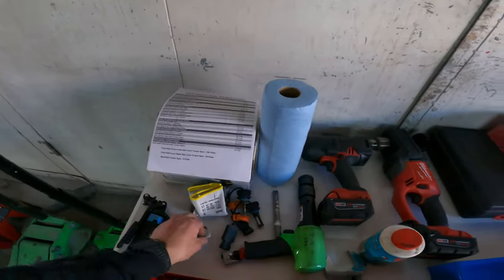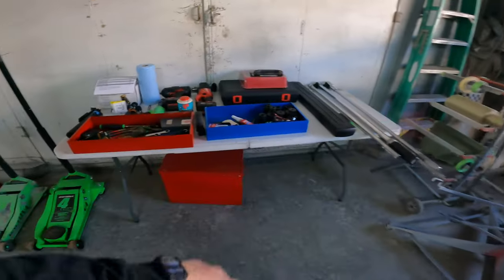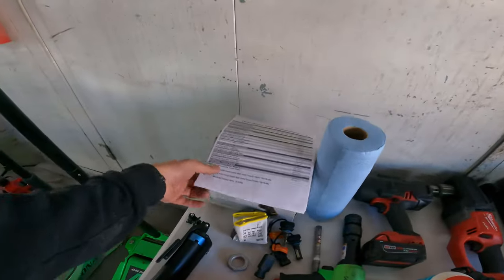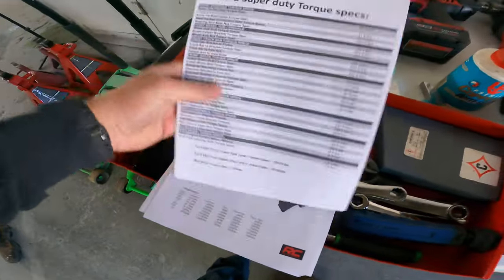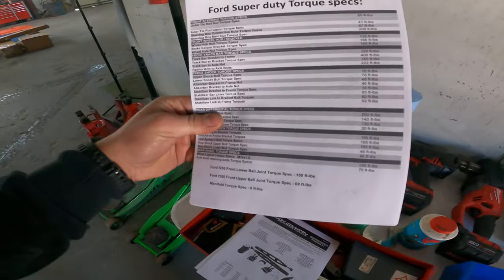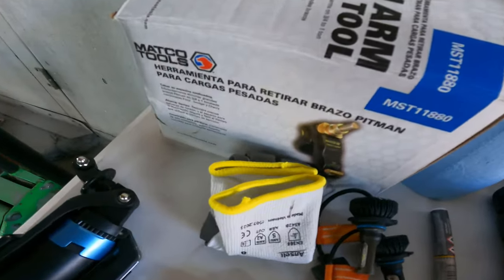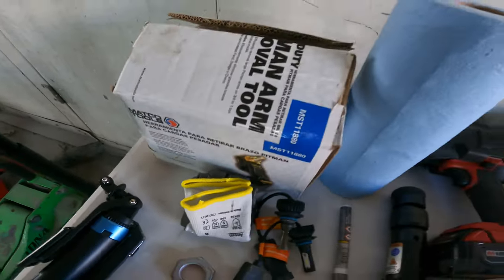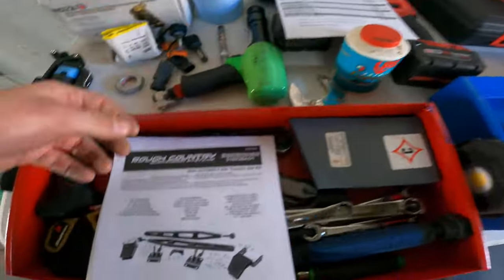New pitman arm nut. So this is all the stuff I brought from the home garage — the OG garage. Got some cheat sheets, torque specs. I made this sheet up — I use this for all the Super Duty stuff, just pages of torque specs. Matt Kell pitman arm puller, guys — this is gonna save you a lot too. You're gonna need that — it's in my last video — and we got instructions.